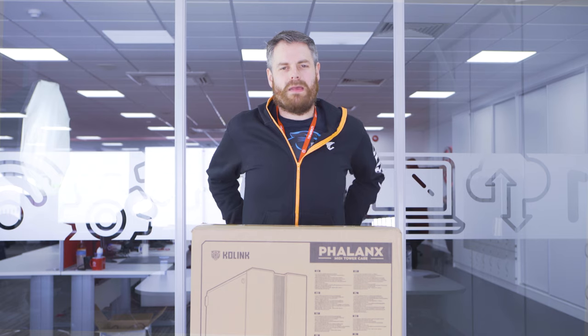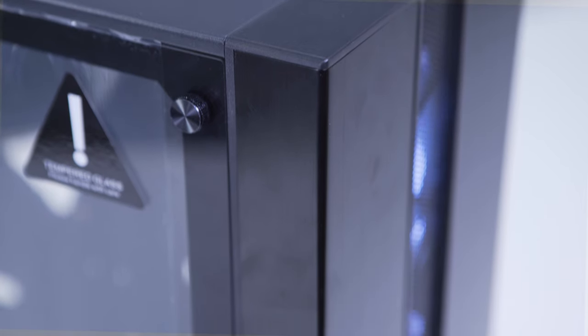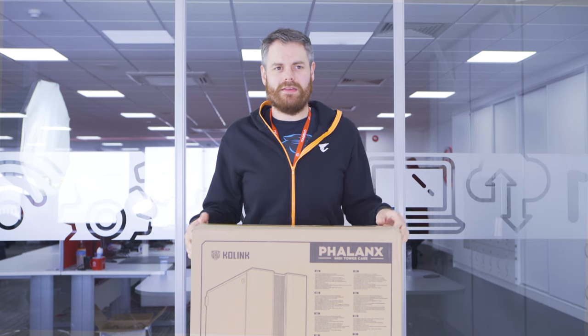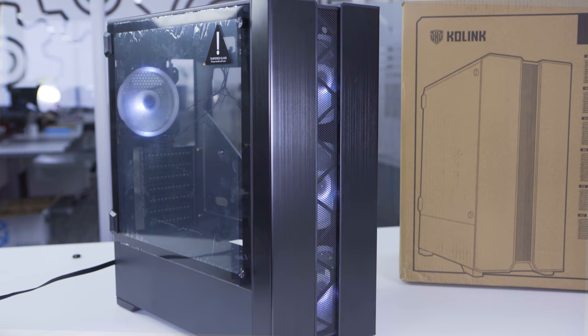I walk down our production area pretty much every day, have a look around, seeing what's being built. I was down there the other day and I saw this case. The fans on the front, the fans on the back, it all matched up, all synced up, all RGB. RGB is a big fad at the moment, everyone knows that. It's so in, it's like Levi's 40 years ago. And I saw that case and I thought, what is that case?